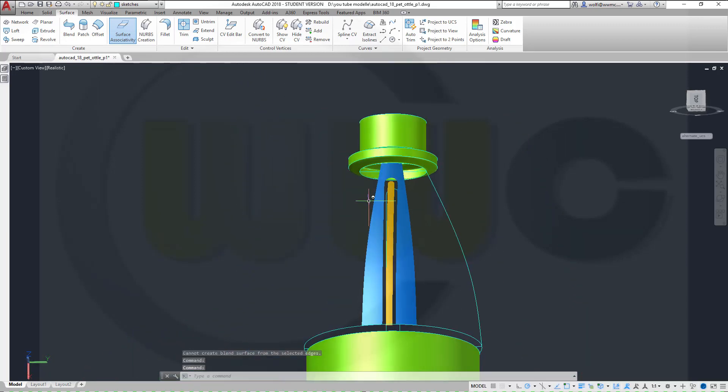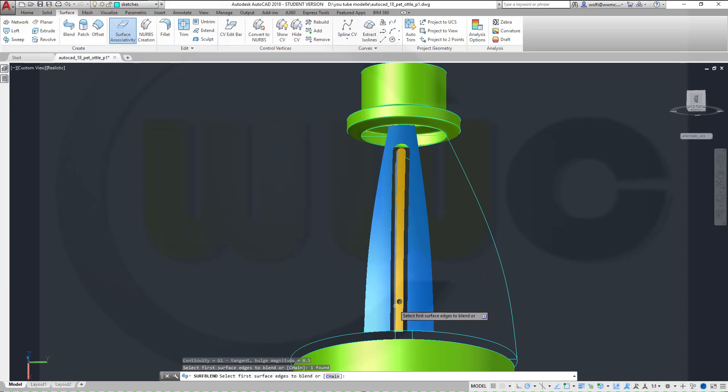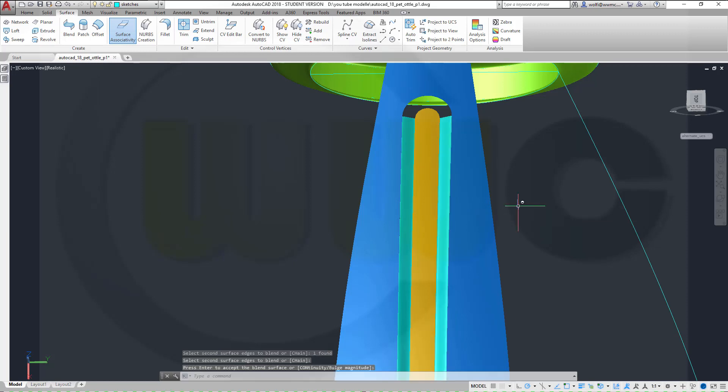Cannot create blend surface from the selected edges. Why? I don't know. Let's check it out. Blend from this edge right here, enter to that edge, enter. Now it works, enter enter. Once again, edge to enter, edge, enter enter. Repeat.